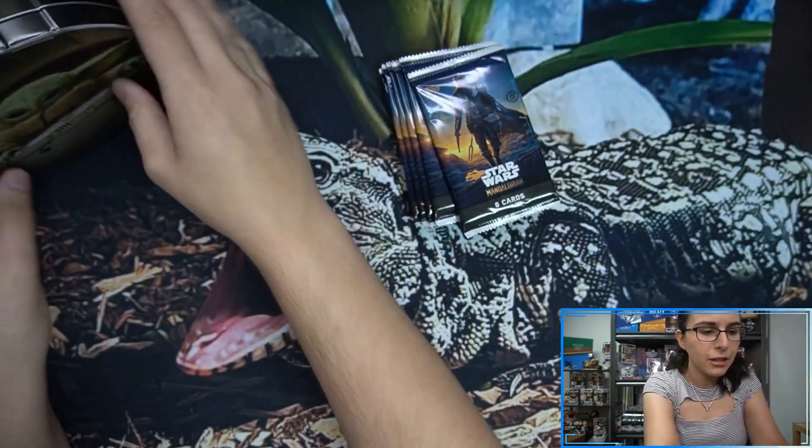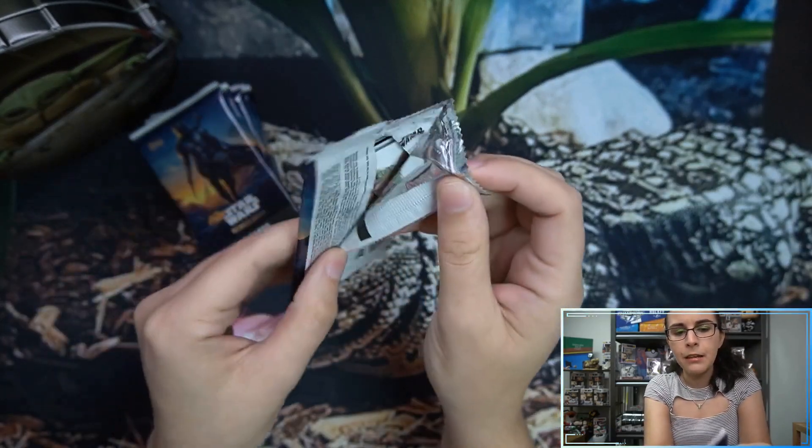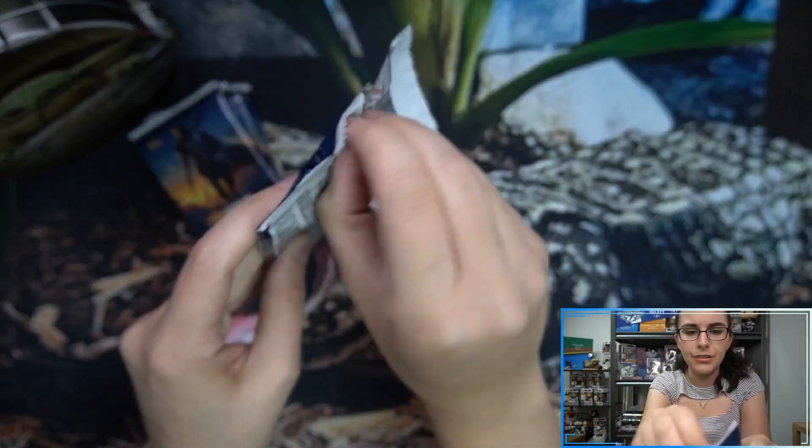That tin is super adorable. We do have our little styrofoam to make sure nothing moves. Seven packs like I said — let's go ahead and crack on into them and see if we can find some super cute Grogu cards here for Ruby. Pack number one, let's get started!